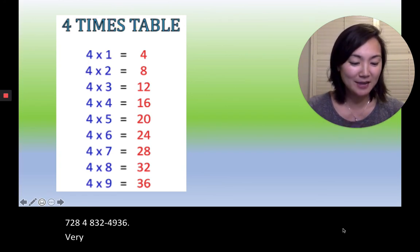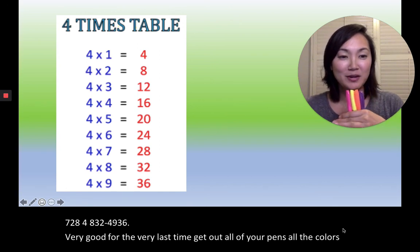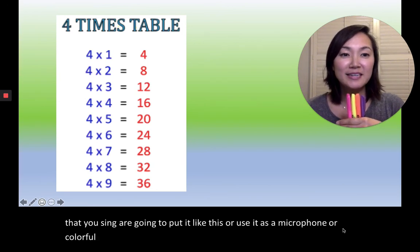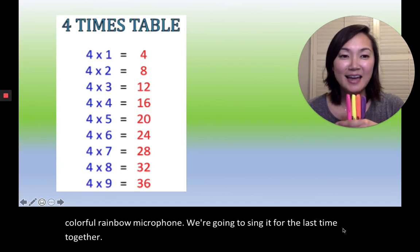For the very last time, get out all of your pens — all the colors that you used. We're going to put them together like this and use them as a microphone, our colorful rainbow microphone. We're going to sing it for the last time together. Ready, set, go!